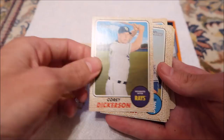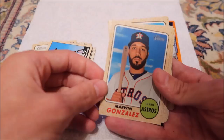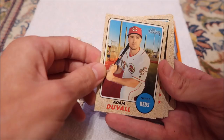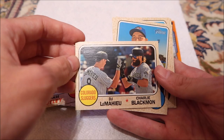Roberto Osuna. Adam Lind. DJ LeMahieu. Anthony Rizzo. Marwin Gonzalez — if the Astros ever do some kind of autograph thing in spring training, that's a possibility. Albert Almora. Adam Duvall. Mookie Betts. American League All-Stars selection. CJ Collin. Chase Utley. DJ LeMahieu again. Charlie Blackmon.